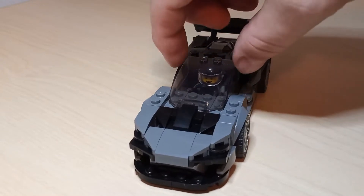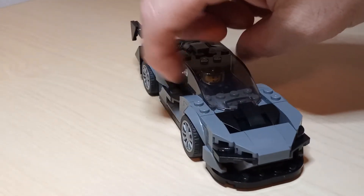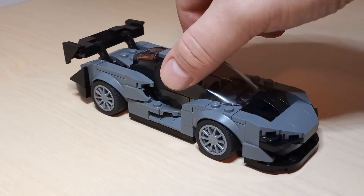Hey there, Deebo here, taking a look at the McLaren Senna. We got 200 subscribers, so I finished this up a little bit ago.